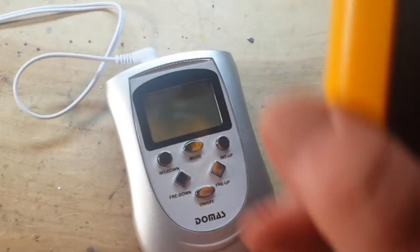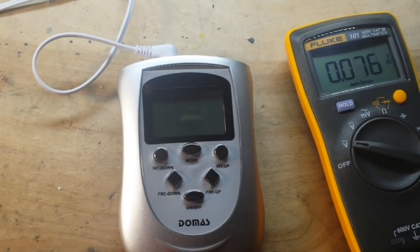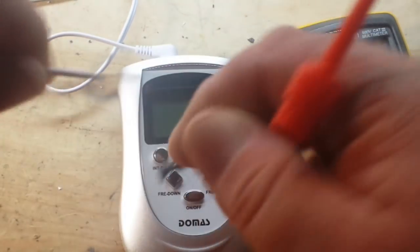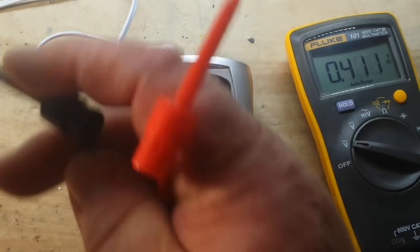So I thought we would start out by looking at the voltage across this. I just cut the ends off a couple of them so that we can access the leads.